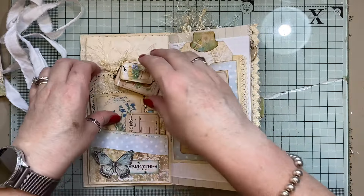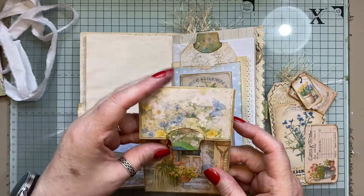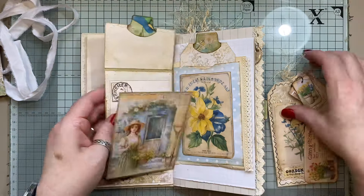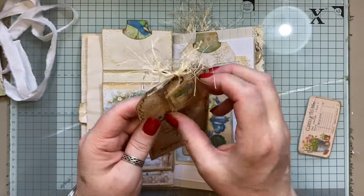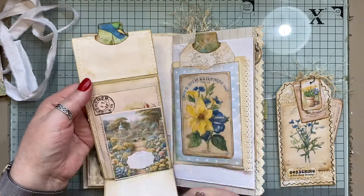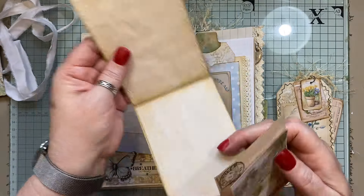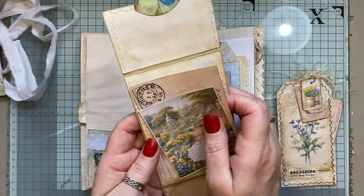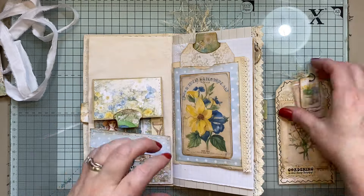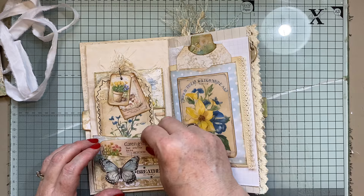Beautiful collage papers. Now I made some bits obviously for my part of the collaboration and I stole them out of the thing that I made — which was one of them was this tag with the dangles. Some of them are pieces from the kit so you can journal on these pieces, and that just sits in there. I made that out of an envelope. I've just added the papers. We've got a double — that's actually a double pocket there.